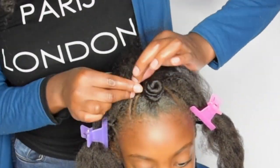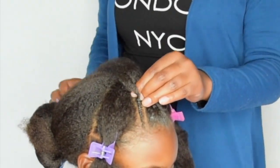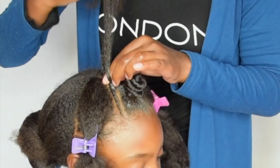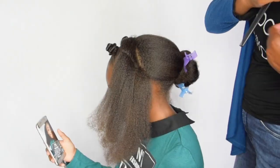To create some more detail, I opted for two flat twists alongside the first bantu knot, but you can obviously also opt to not do that. I think the hairstyle is just as beautiful with or without them.